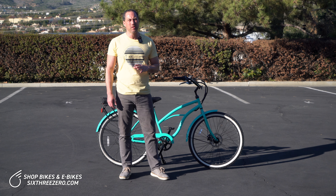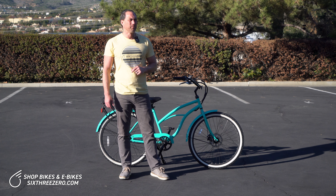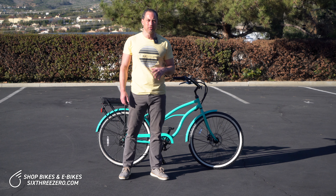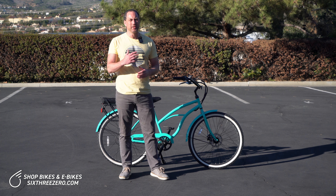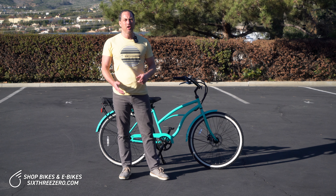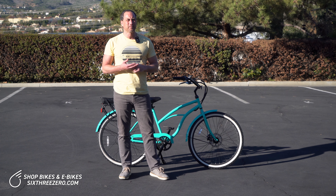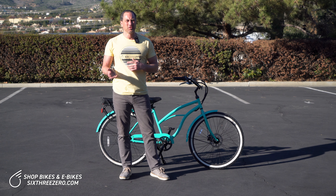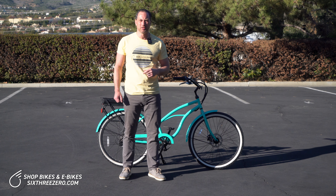An e-bike will typically come in a 250 watt, 500 watt, or 750 watt — there are other variations, but those are the three main ones. If you're just riding on flat areas, it probably wouldn't matter how much you weighed, up to maybe about 300 pounds — it's not going to have a whole lot of impact on your range. But if you want to go uphill and you weigh more, it's definitely going to have a big impact on your range.